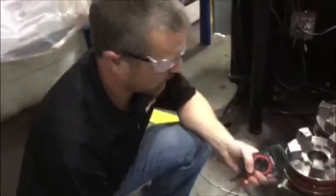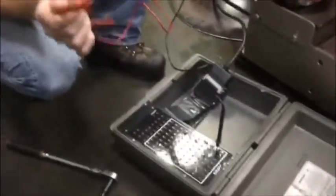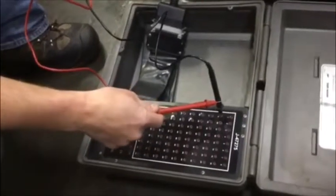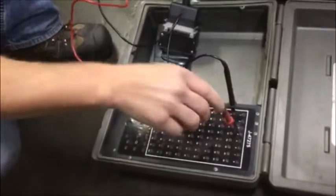This is the setup and here's Nate to explain it. We got our breakout box plugged into the TCM and then we're going to check from ground, which is pin 9 on the 80-way connector. Pin 11 is our high side driver 1.